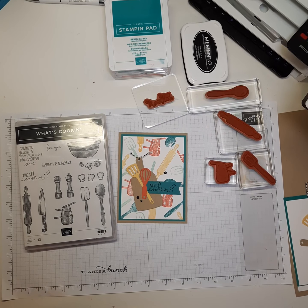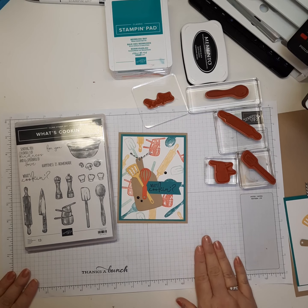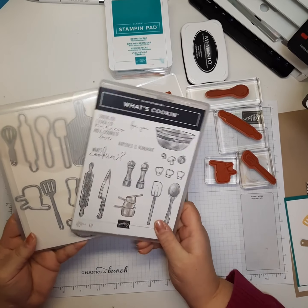Hi everyone, my name is Alicia. I'm an independent Stampin' Up demonstrator in the United States and I live in St. Paul, Minnesota. Today I would like to share with you a card I made using the What's Cooking bundle.